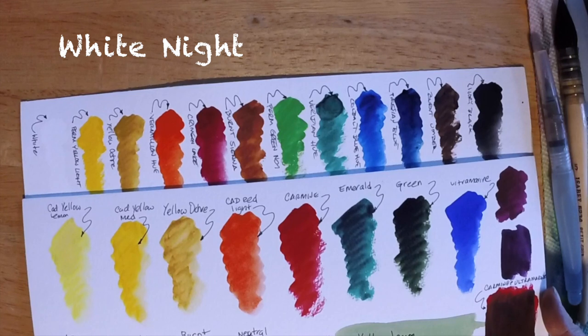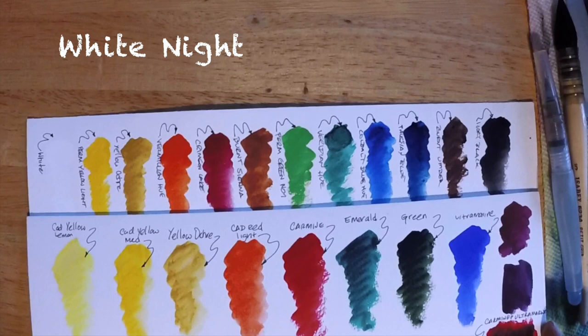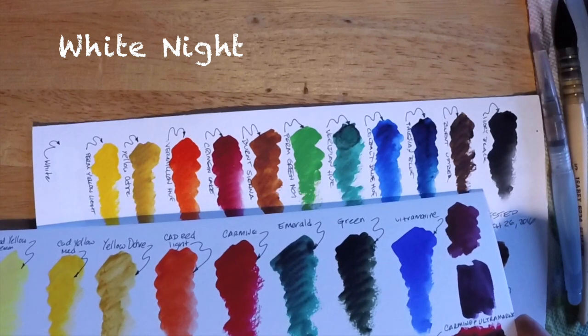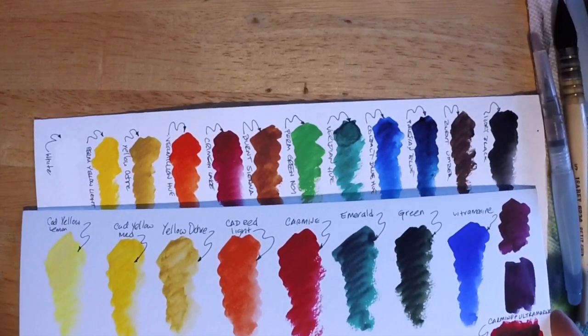These are the White Knight Russian watercolor paints made in St. Petersburg, and you can see here there's a similar vibrancy to the paints, although the White Knights are not quite as lightfast as I'd hope they'd be — and certainly not as lightfast as the Holbeins. They are vibrant paints as well.